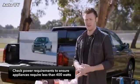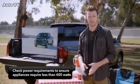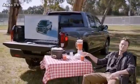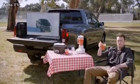For example, a hair dryer may require too much power. See the owner's manual for more details. Have fun with the best tailgating truck on the planet.